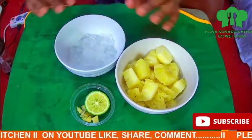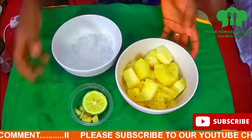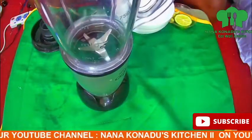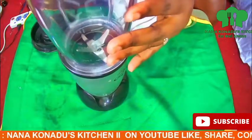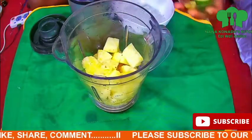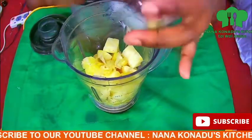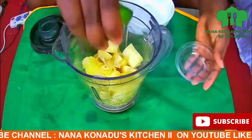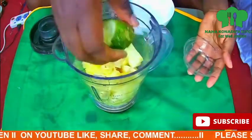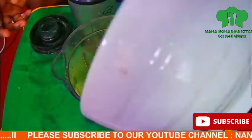I have my pineapple, my ice cubes, my lemon, and my ginger — we are about to blend. I put in my pineapple, then my ginger. I then squeeze the juice out of the lemon; remember to take out the seeds, we don't need the seeds. I add my ice cubes as well.